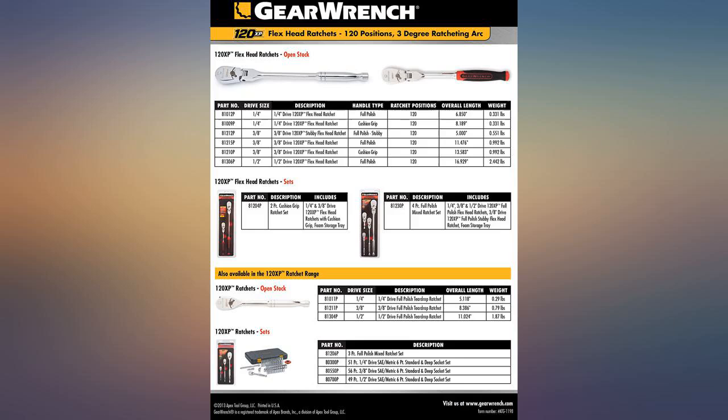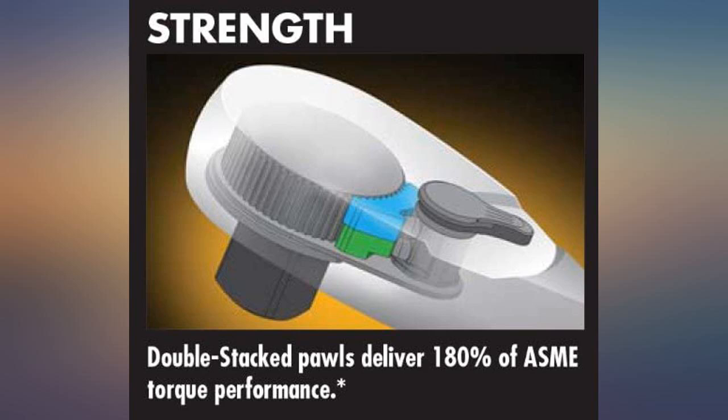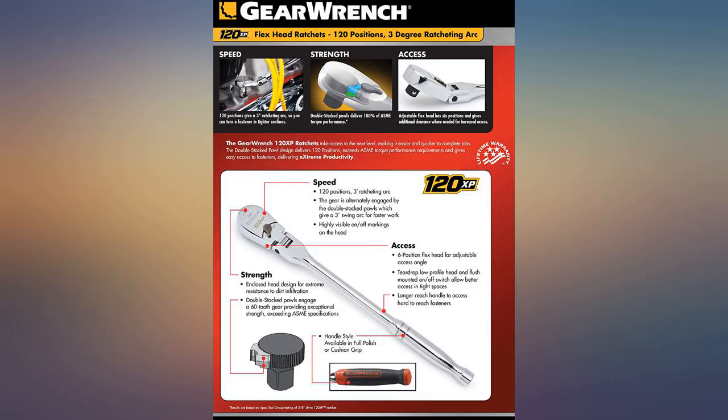When your buddies realize how nice this ratchet is, it might disappear. Having the whole set of 1/4, 3/8, and 1/2 inch, I find that the 1/4 is the most used, followed by the 3/8.